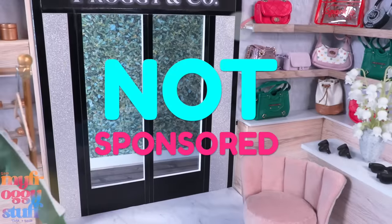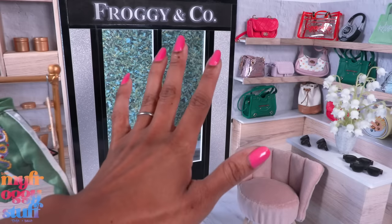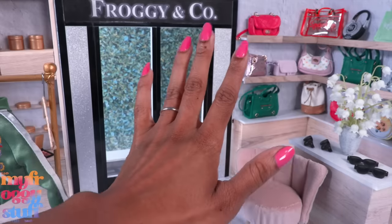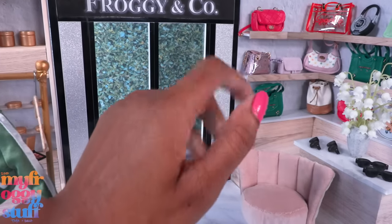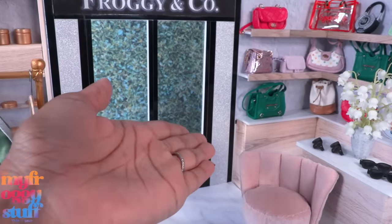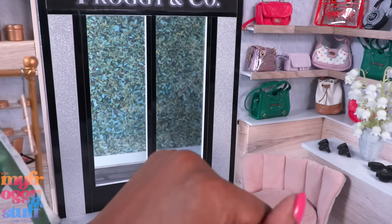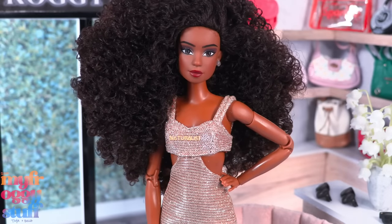This video is not sponsored by Naturalistas — I bought all the products myself. What's up doll collectors, hobbyist fam, and besties! As many of you already know, I take doll photos and make craft videos for Naturalistas on YouTube and Instagram, but being the doll collector and toy enthusiast that I am, I've been buying them for my personal collection and having a little fun.